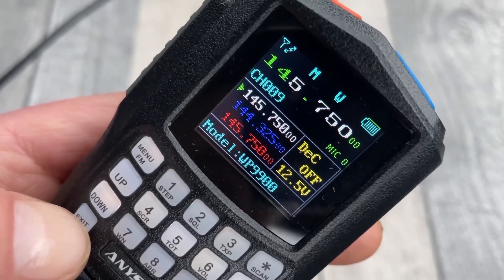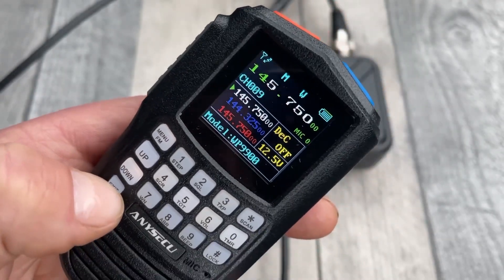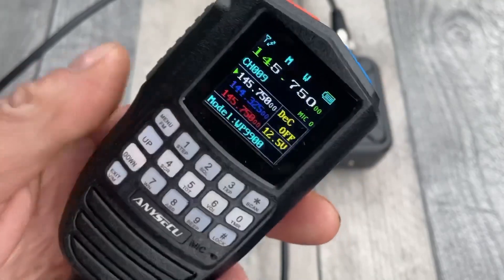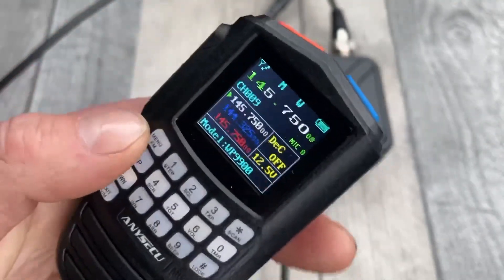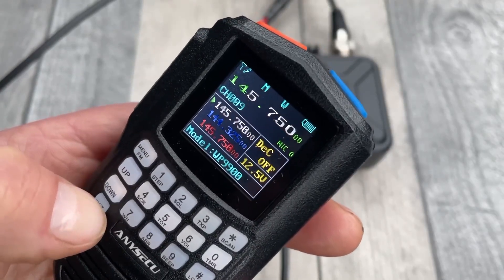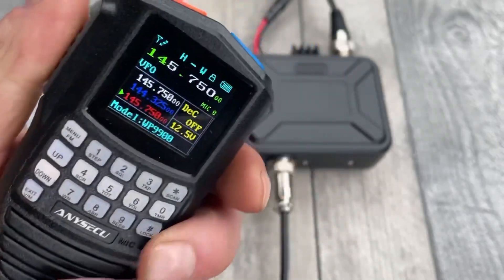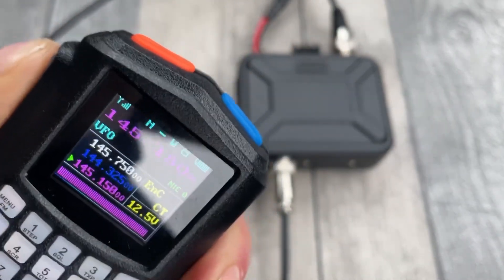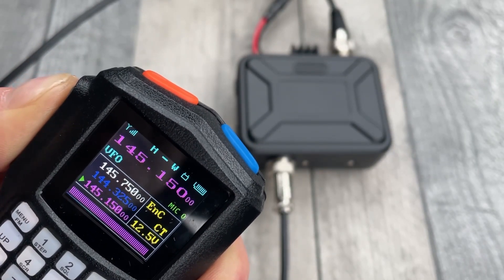Very vivid, colourful display. So let's try and get some contact. I've just got it tuned up on a repeater — this is on GB3PI. And I'll go to the VFO.